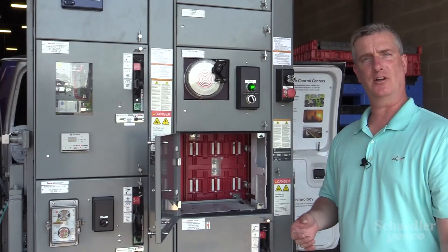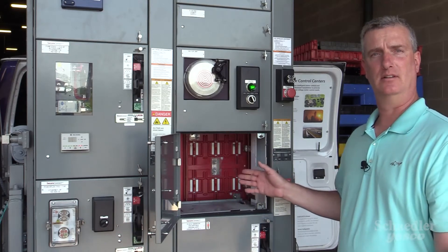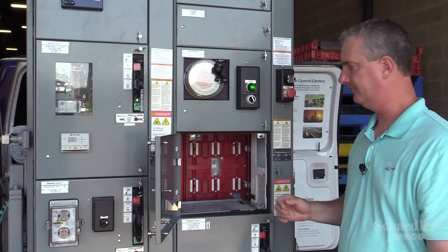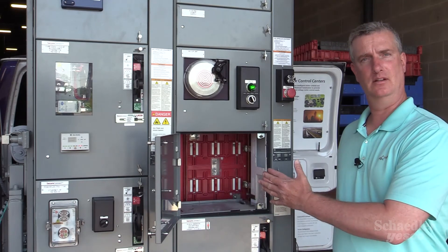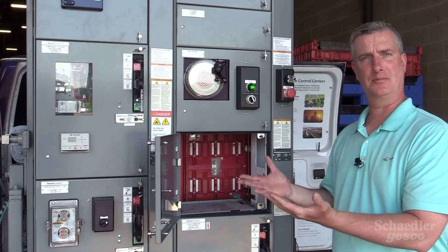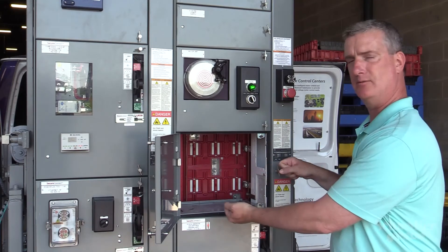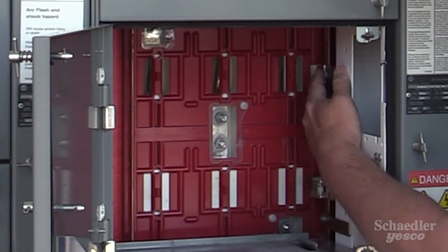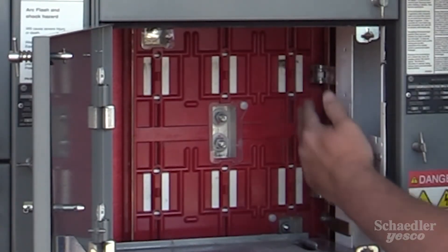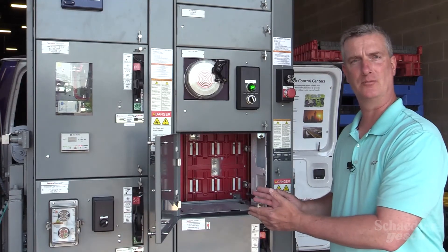To utilize the secure connect safety feature, automatic shutters must be installed as part of the MCC structure. When the unit's inside the MCC, the shutters will be open and the stabs will be connected to the power bus. Once we remove the stabs and start to remove the unit from the structure, the automatic shutters will close to provide a finger safe environment while the bucket is temporarily removed.